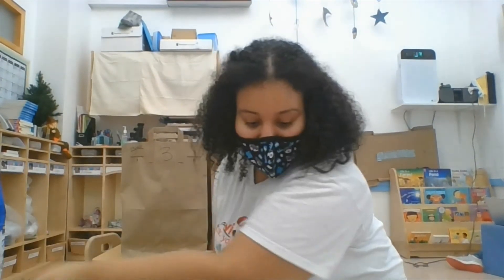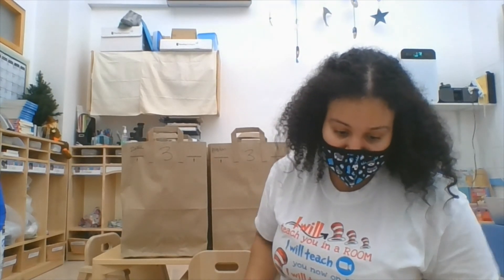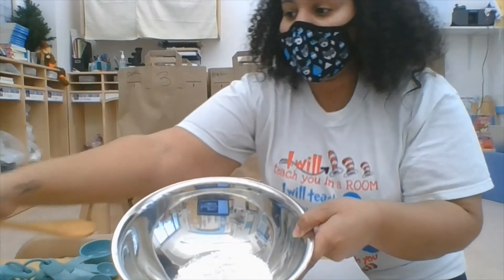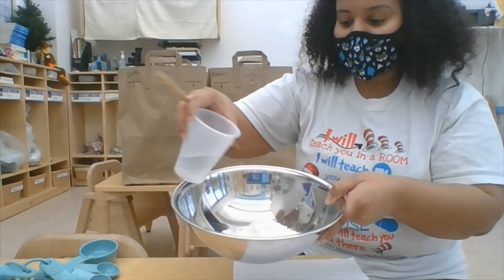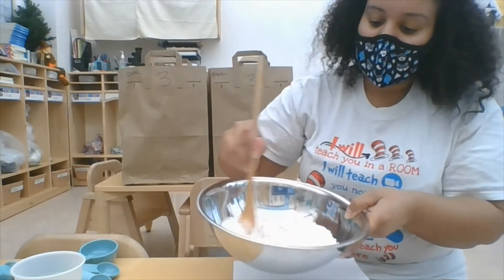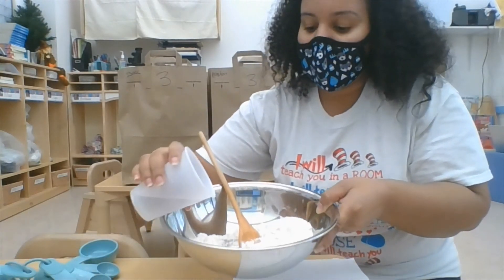Next, I'm going to start adding the water to it a little bit at a time. So I have my spoon, and then she's going to add her water to it — just a little bit at a time until it becomes clunky, a thick paste. I'll add some more water.